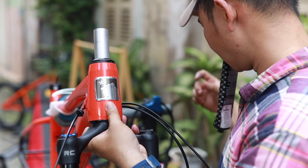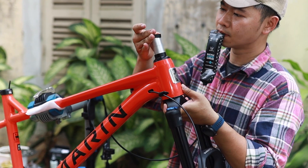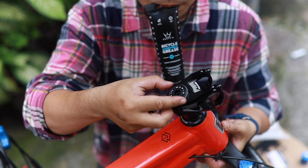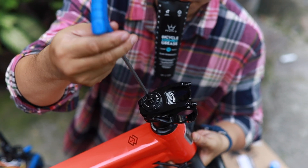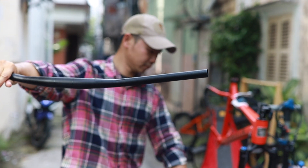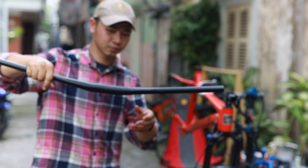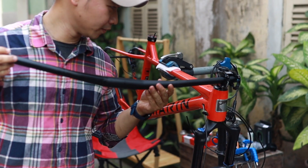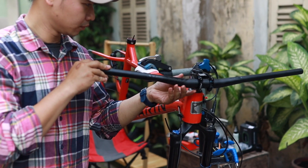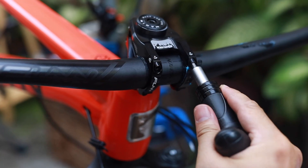The headset and spacer are part of this frame. The Fun Stem Equalizer has 45mm, and another gear also comes from Fun.